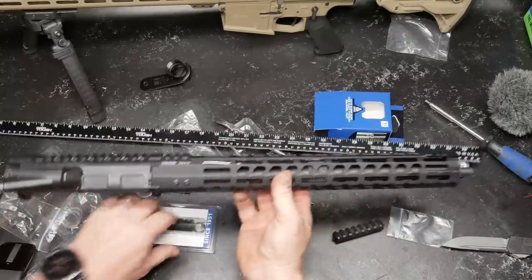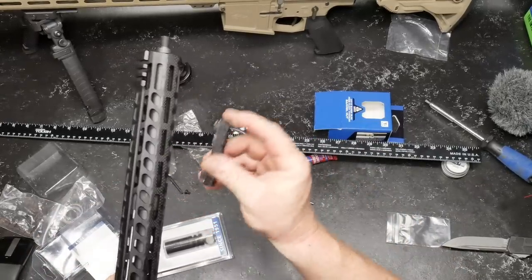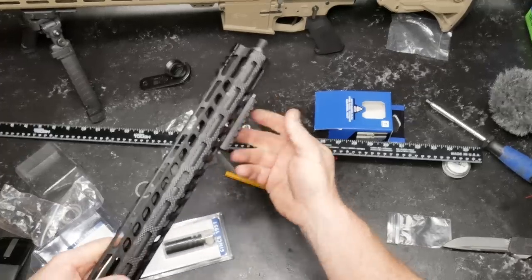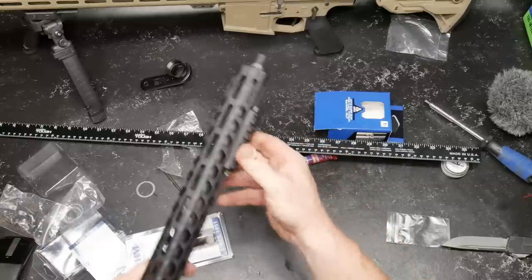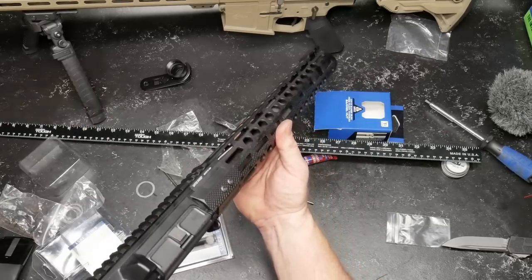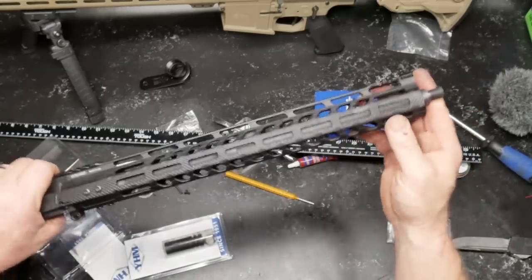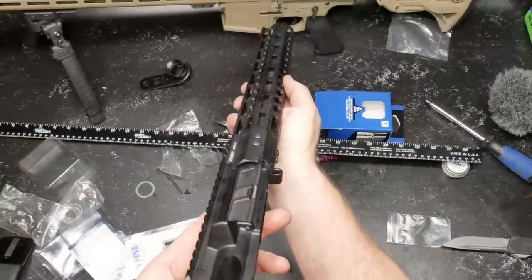We'll put on the Yankee Hill 5C1. Remember when we were talking about M-lock slots being in spec? This is one way I test these things — that's a perfect fit. That thing fits perfectly. At Kinetic Development you can put your tripod on there. I'm going to put a tripod on this one — I might do this just for the review I'm going to do on the Fab Defense tripod sitting right here. That's awesome. There's no flex in it honestly, unlike that POS Midwest Industries handguard — I can't stand those things. But this thing's nice.